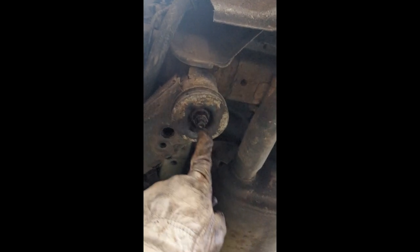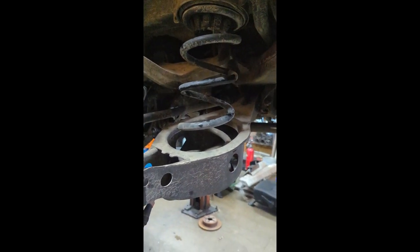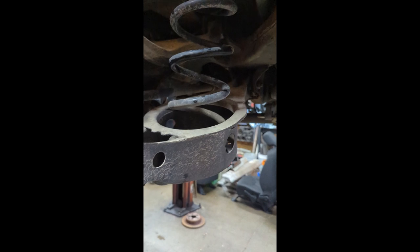Basically there are four mount points that hold this whole cradle in, and these are like a stud with a nut on them, so it should be pretty straightforward. The springs basically just rest up in here and come out once we lower everything down. Once the four mount points are loose, this whole thing should just drop out.